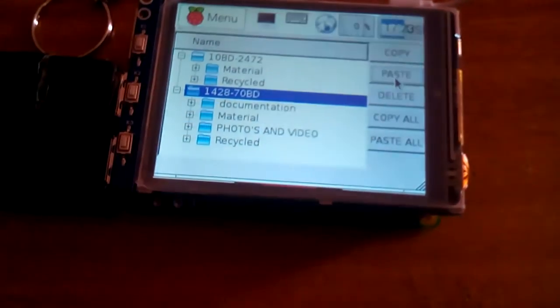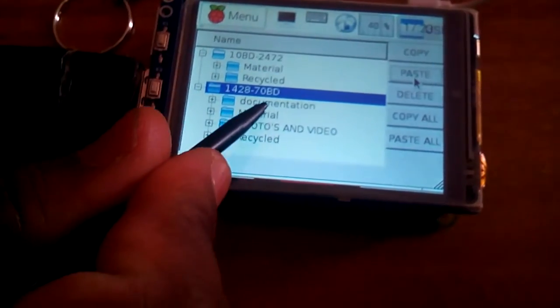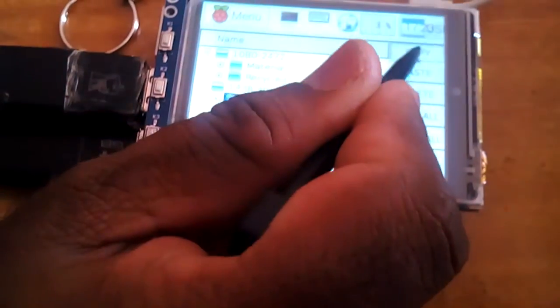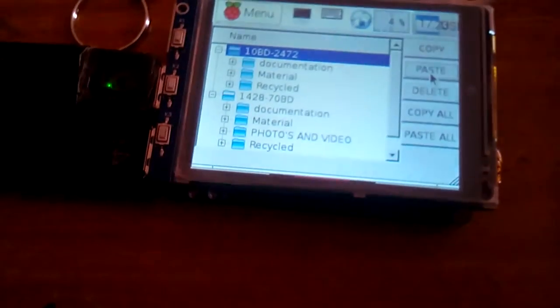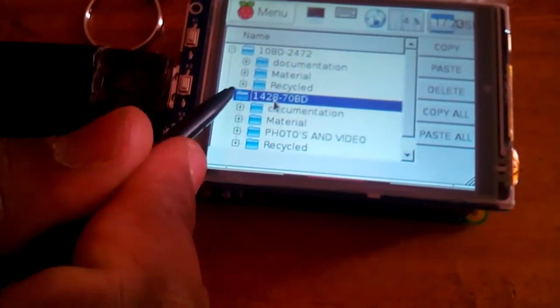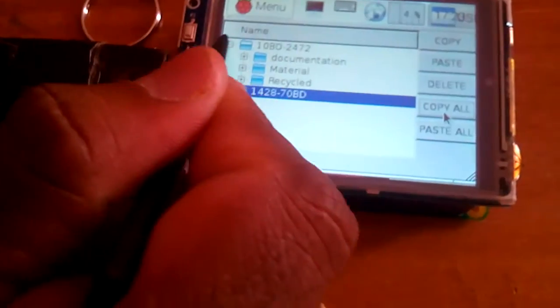Now I am going to copy the 'material' folder and paste it to the second pen drive. Then I will copy the 'documentation' from the first pen drive and paste it to the second pen drive. Documentation and material are now present on the second pen drive.